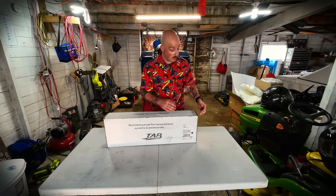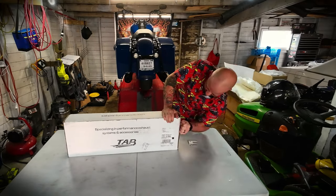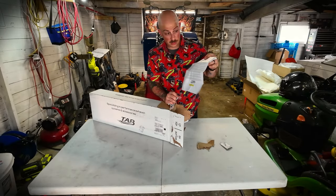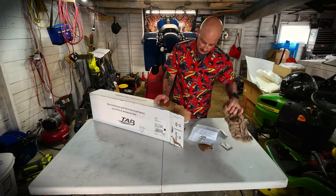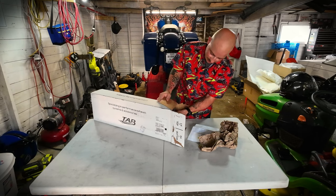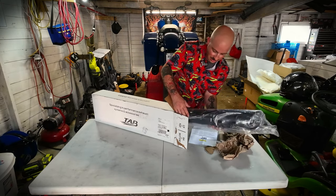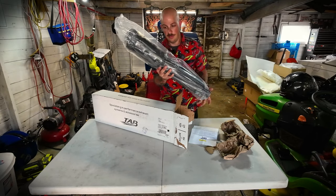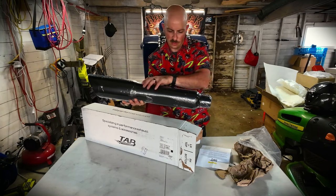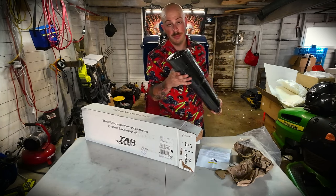Now let's go ahead and unbox these bad boys. The box that it comes in is really nice, let's go ahead and open it up. Packaged very tightly too. We've got the directions, came with a sticker, got this paper in here. Now the main event. Very nicely wrapped, good plastic on these. And in addition, this is almost like vacuum sealed wrap, so they look really nice. Look how big these things are.